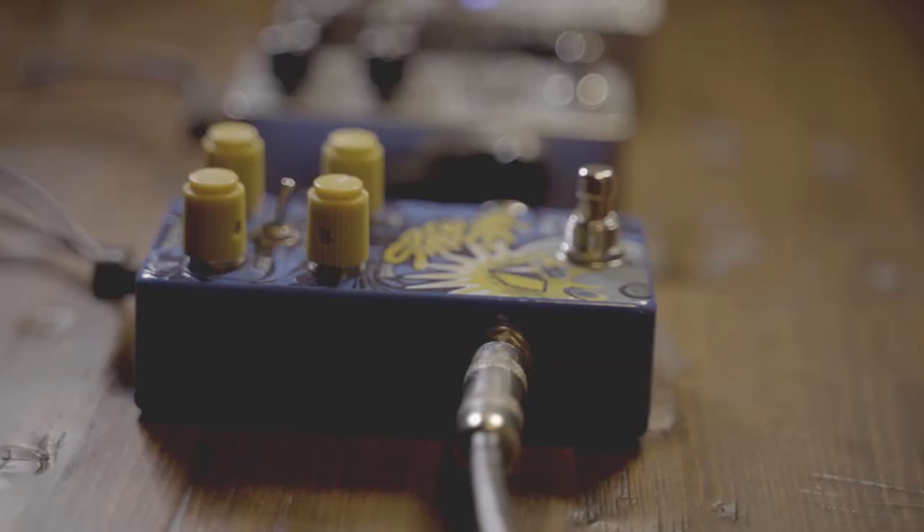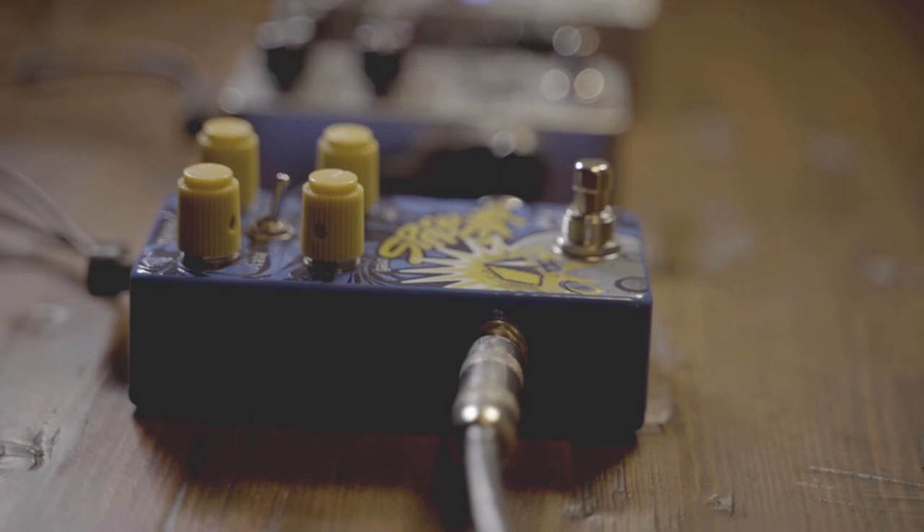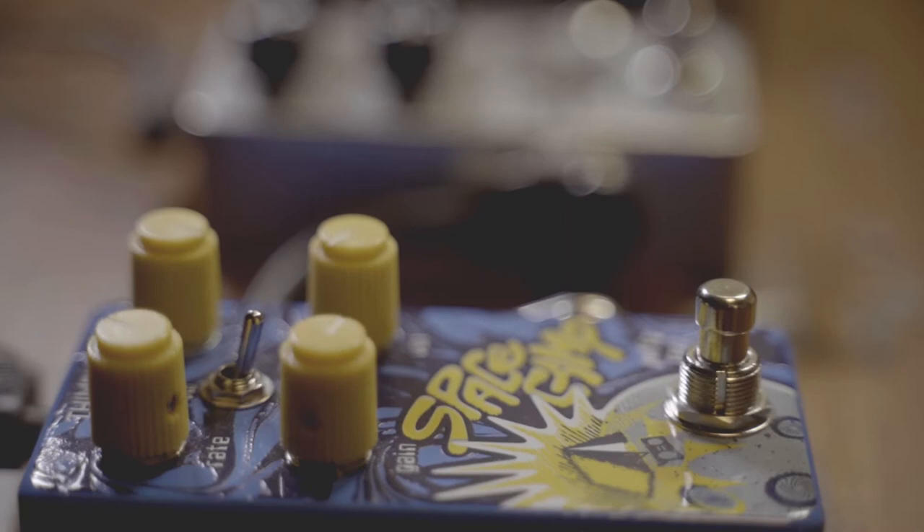One big advantage to stacking is that you can add gain with one click — you're not turning one pedal off and turning another one back on. Plus it adds saturation to the sound and gives you a lot more sustain.